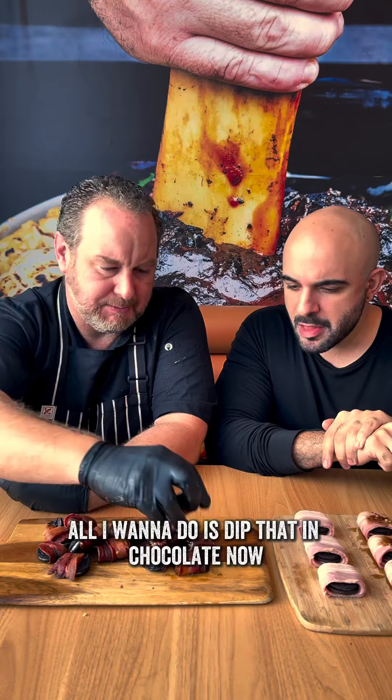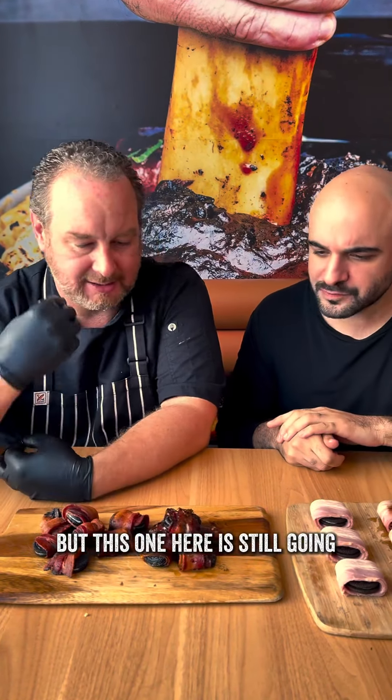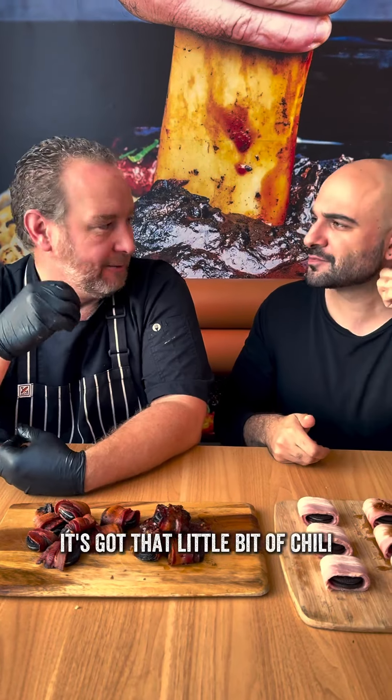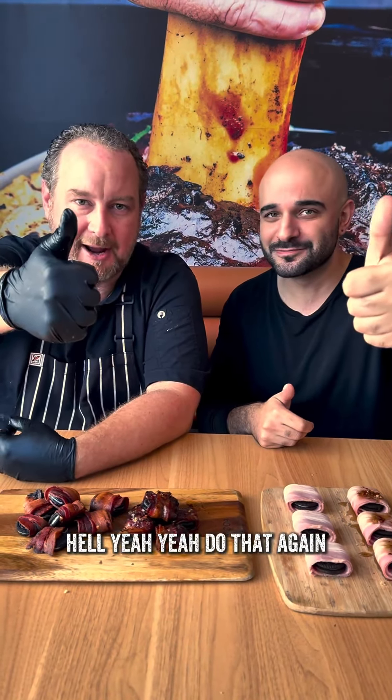All I want to do is dip that in chocolate. Oh dear lord. Which one did you like better? Way better than I thought it was going to be. But this one here is still going — it's got that little bit of chili in it. It just got the chili — I was like, oh, that's a bit spicy. Overall, yum or dumb? Yum. Hell yeah. Do that again.